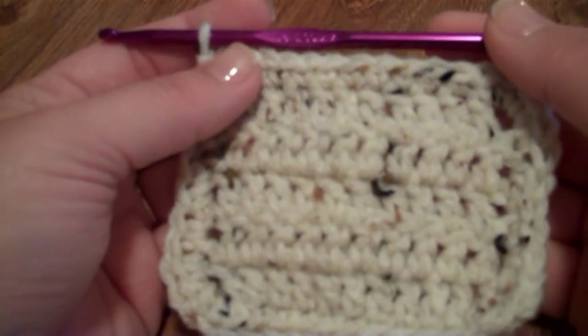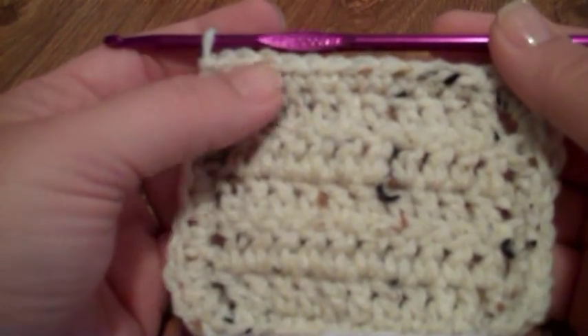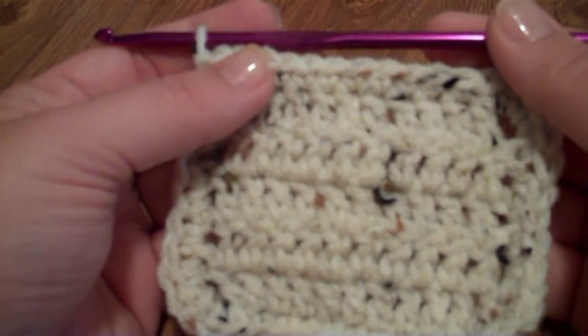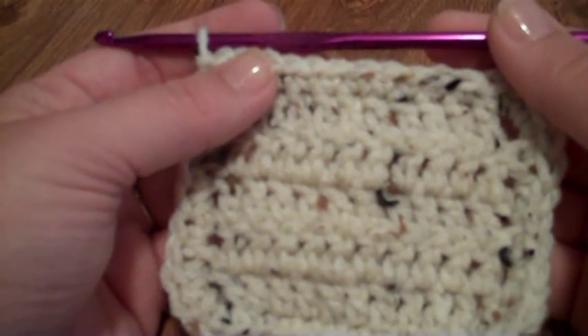Hello, everybody, and welcome to another Crochet with Kris tutorial. I am your host, Kris, and I'm going to be showing you how to do a simple slip stitch chain one edging today.